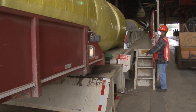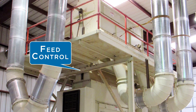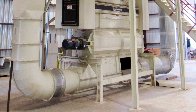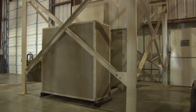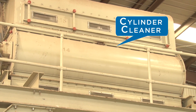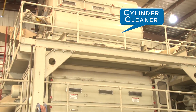Cotton is removed from modules with a module feeder and passes through a bowl trap to the automatic feed control, which regulates the flow through the system. From here, the seed cotton is picked up with heated air and carried through the first stage of drying and into a cylinder cleaner, which removes foreign matter from the cotton, breaks up wads, and separates the cotton.